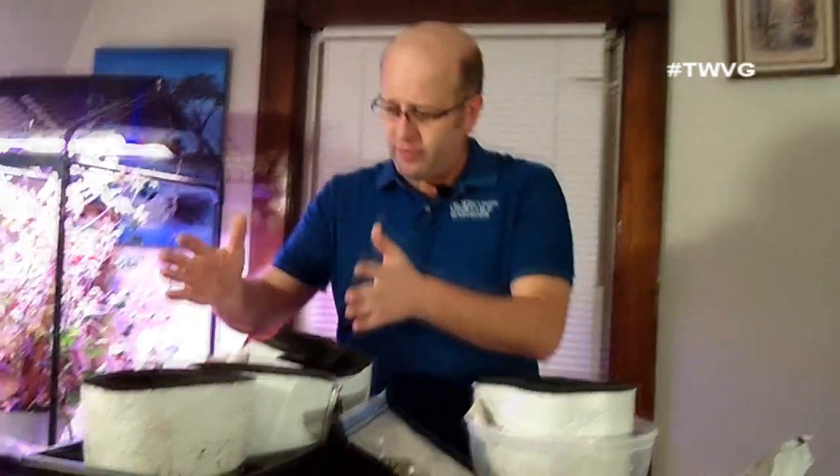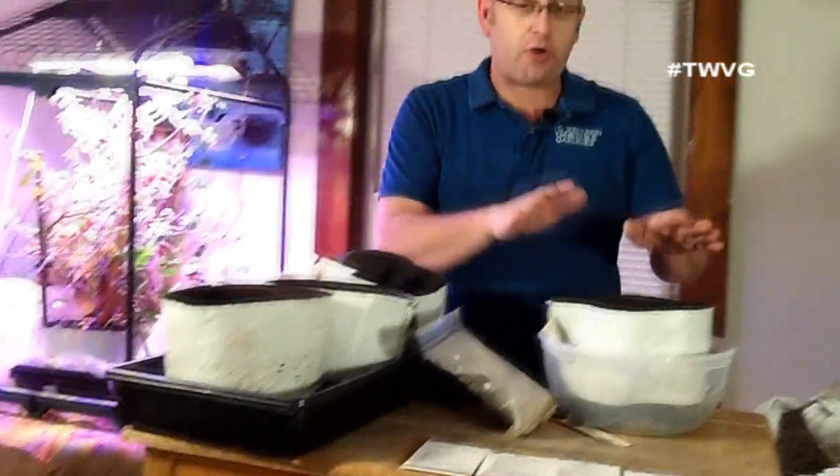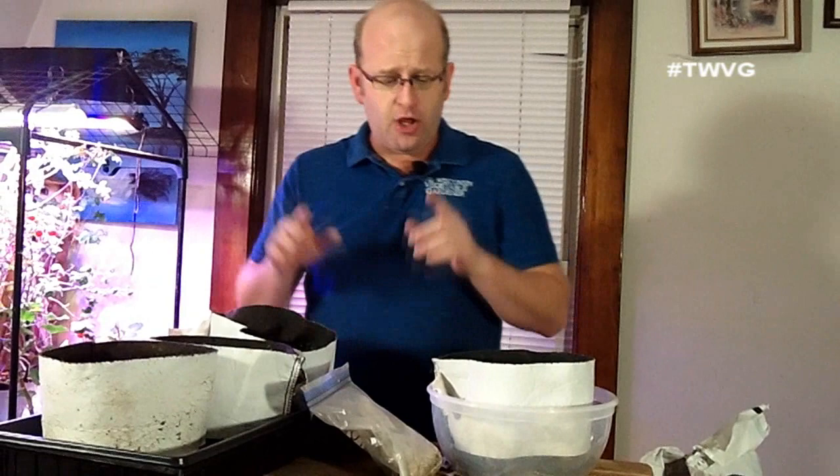We're going to plant onions in these bags and leeks in this one. One way to stretch your soil — whether that's compost, raised bed mix, or potting soil; we've used all three to start seeds — we would recommend the potting mix.